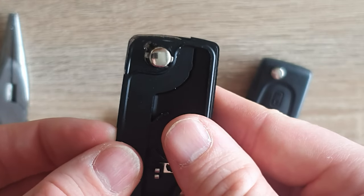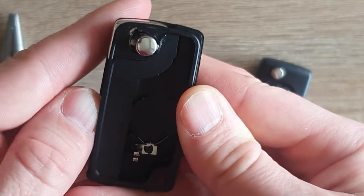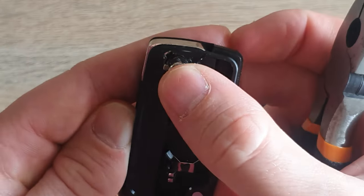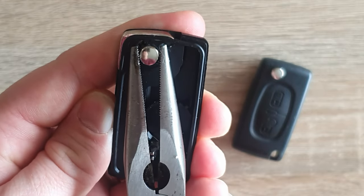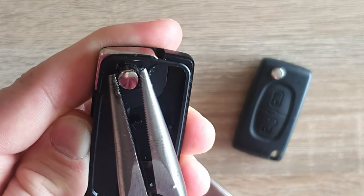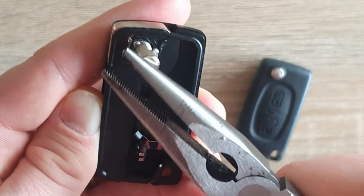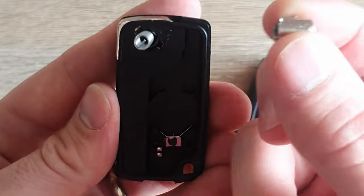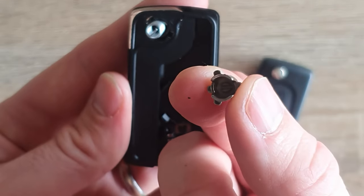If you turn your key around back in, you can align the keyway in the key. To get that out, all I need to do is take my pliers, push down, twist, line it up and this will spring out because it's spring loaded. You can just pull that whole piece out.